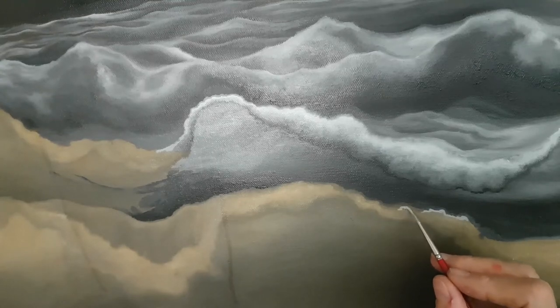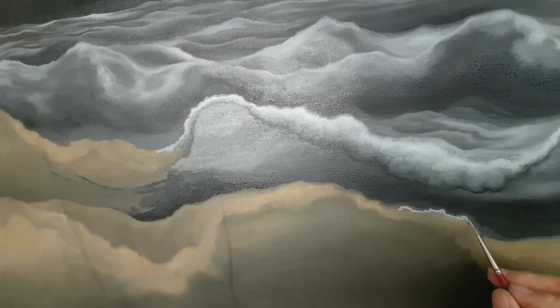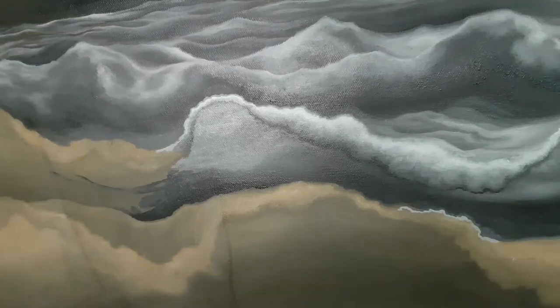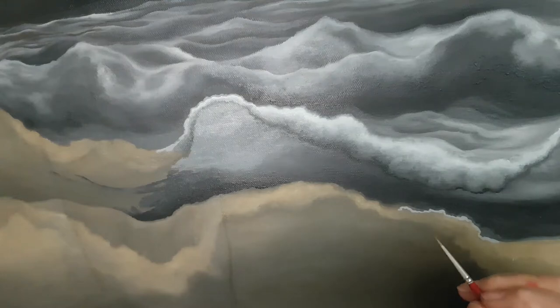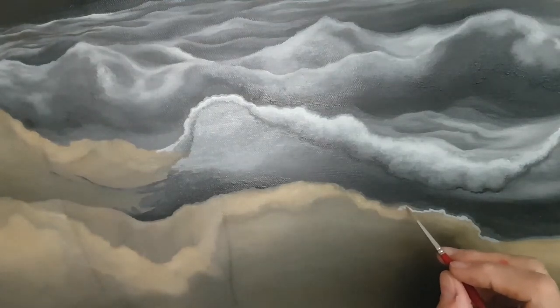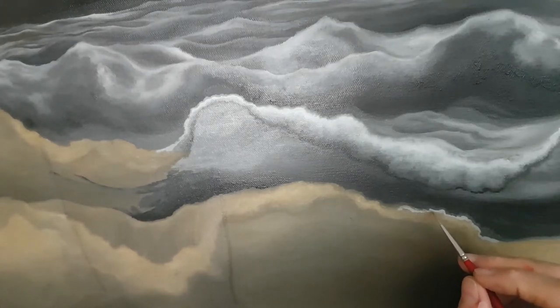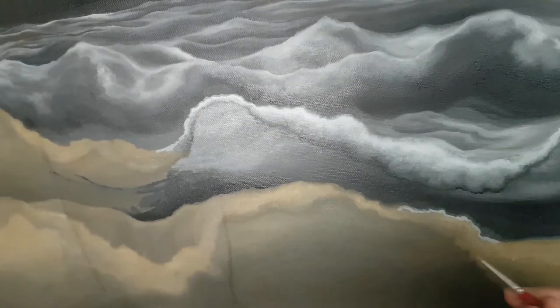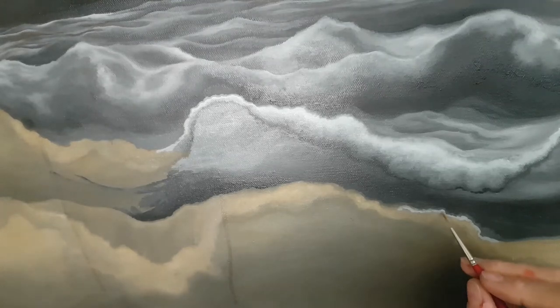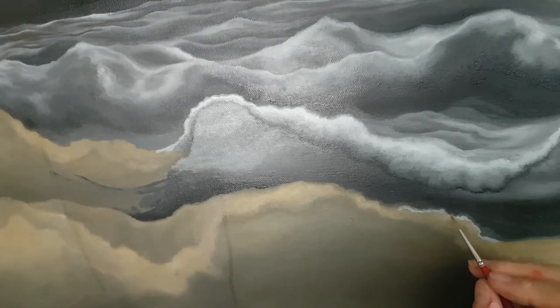I only know a small amount of grisaille painting, but I know the old masters would use this toned underpainting. What they would do is paint the lightest parts of the painting in a very white opaque paint, and then they would put glazes — brilliant colors — on top of it.